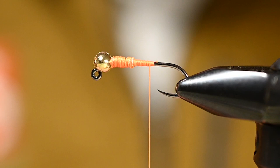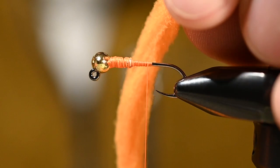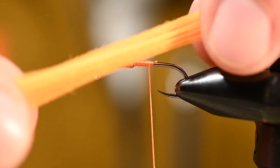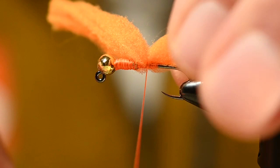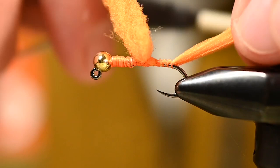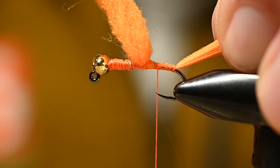This is a double hotspot, so we're going to have something coming off the back. I've got the Bug Shop glow bug yarn in steelhead orange. This is a very elastic material. I'm going to tie this down on the bottom side of the shank, working all the way back so we get a nice little tag of bright orange coming off the rear.